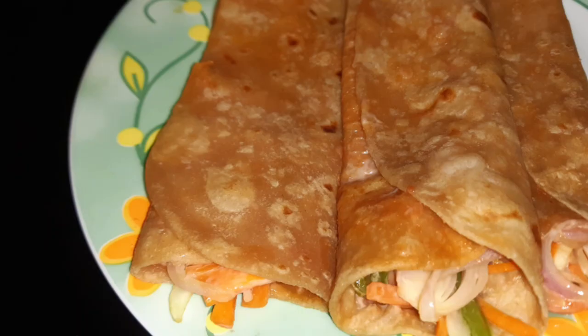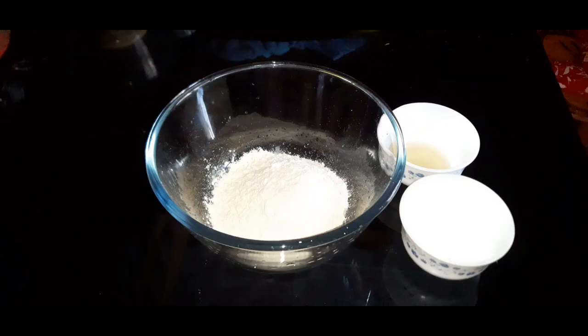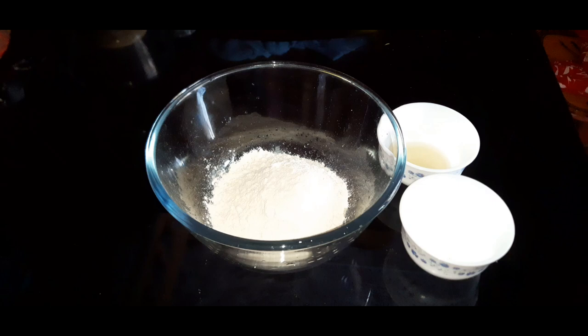Now we will have a good taste of Chapati Vegetable Roll. I will add 1 cup of vegetables and 200 ml of liquid. Add 1 tablespoon of spices.